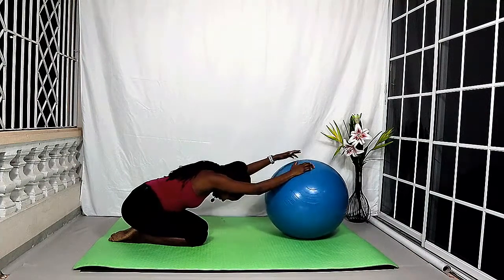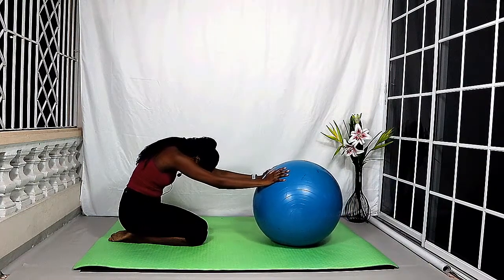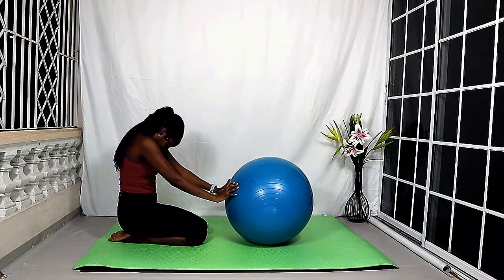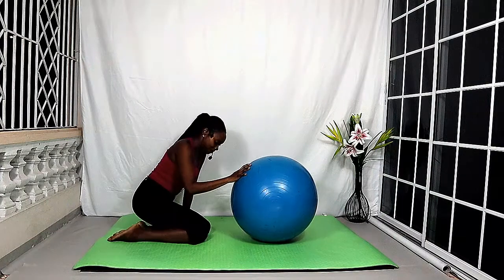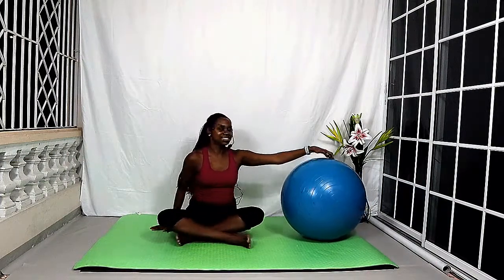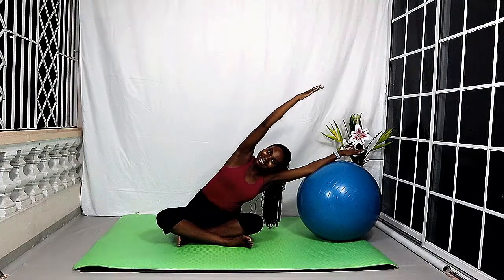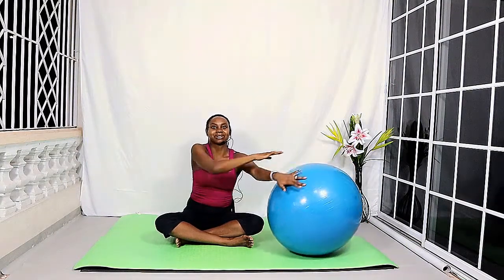Bring the ball back to center. Squeeze the tummy in and slowly roll up, gradually rolling up through your spine to come to sit on your heels — shoulders and head come up last. Let's shift the weight and come to sit. Place your right hand on top of the ball, bring the left arm up, keep that right arm nice and straight, and roll the ball over to the right side as you reach and stretch the torso along the left side of the body. Try to keep that left hip down. Then slowly come up and switch the ball to the other side.